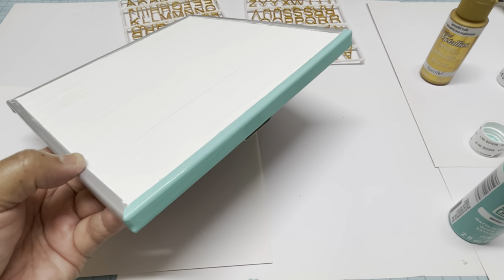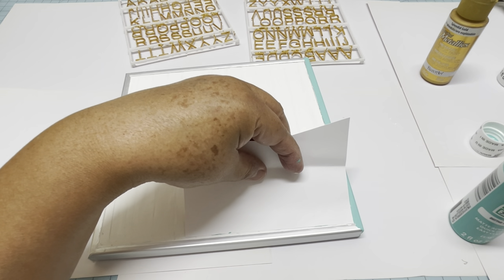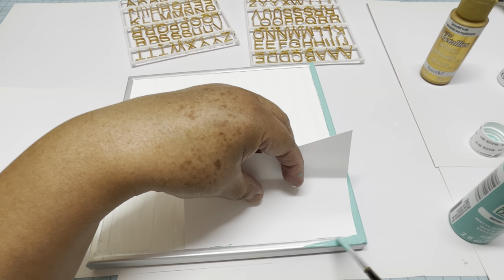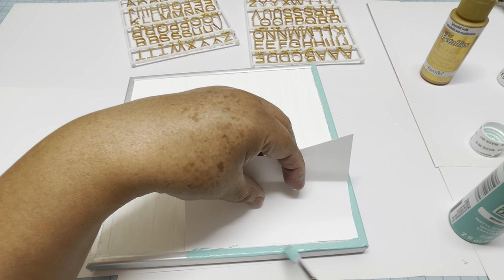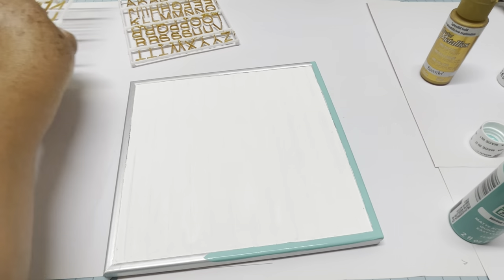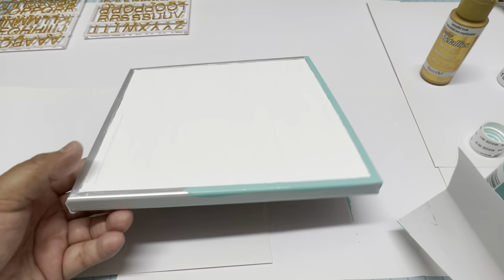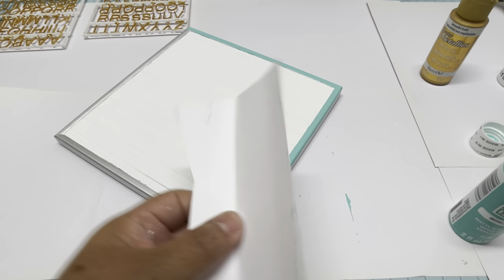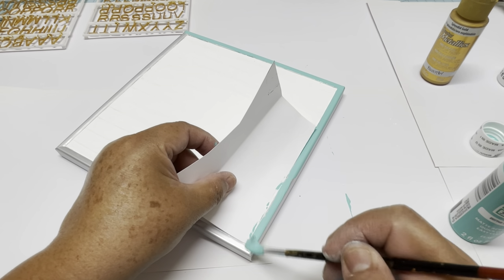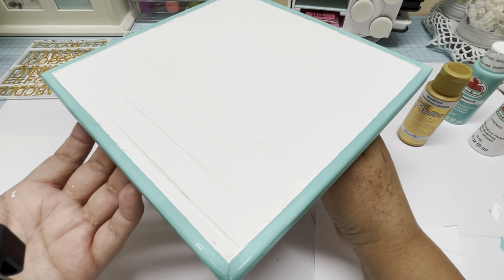Just pass some strokes on the sides and then do the same thing on each side. That's the first coat — let it dry for at least 15 minutes, then apply the second coat. Here is how it looks with two coats.